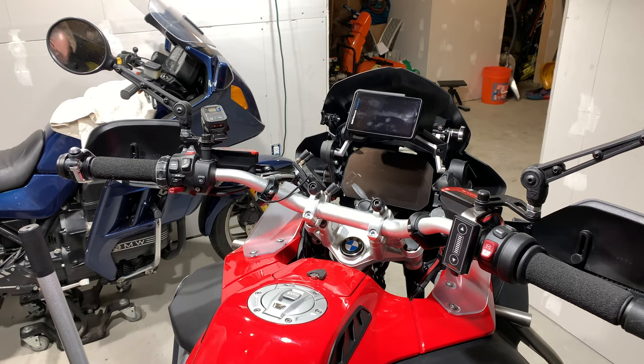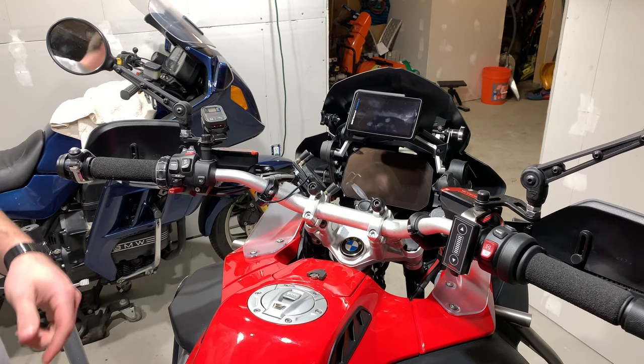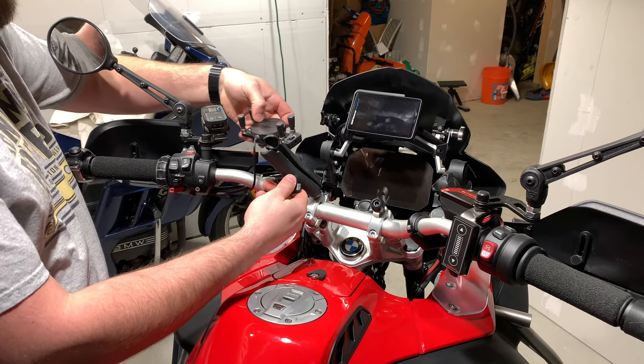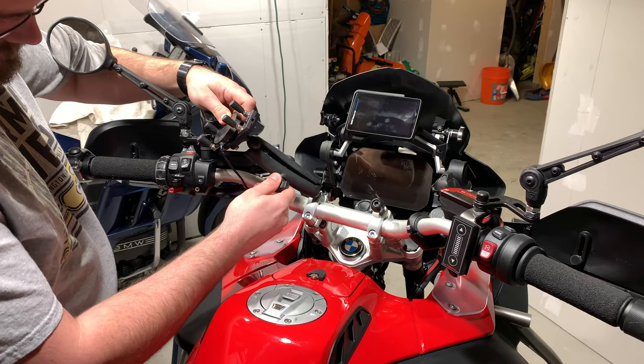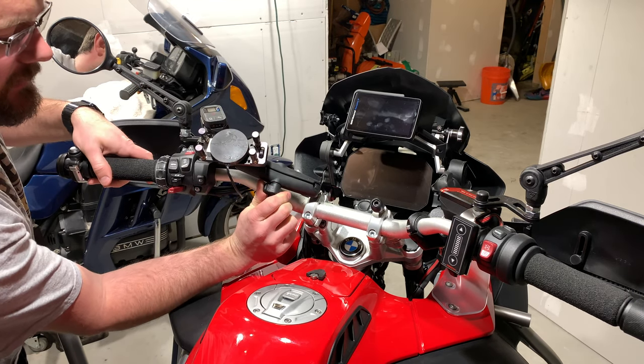We now have two RAM mounts. Let's get a shot of that. Yeah, there you go. That's much nicer.